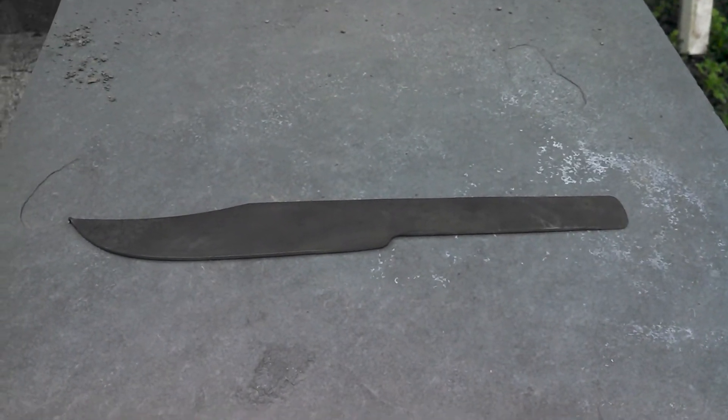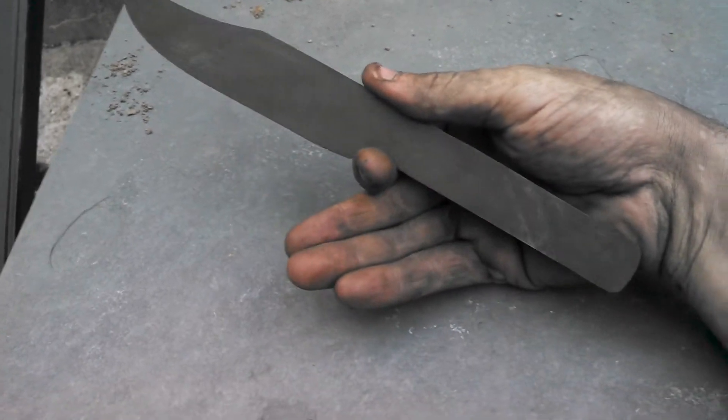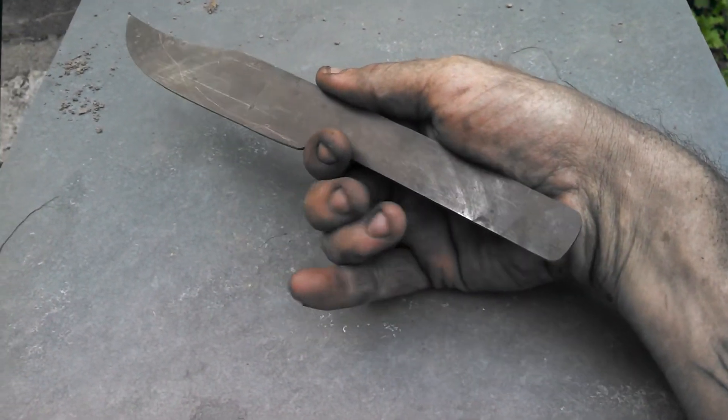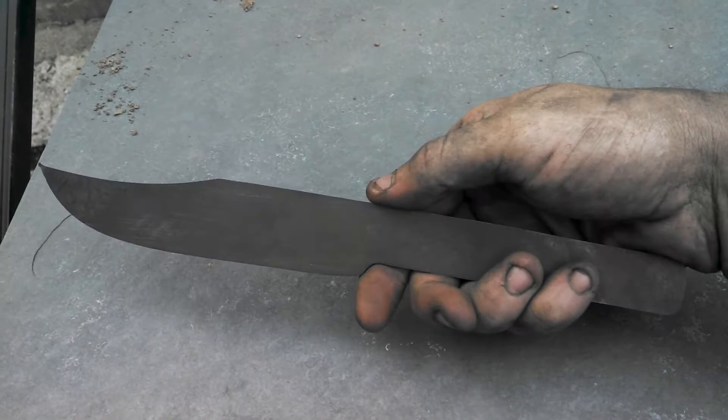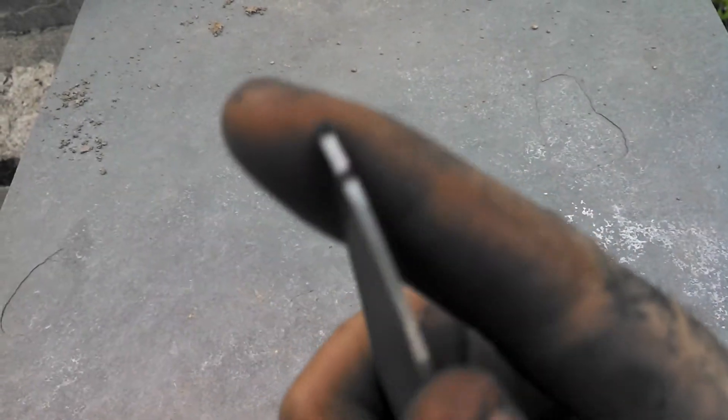Hey YouTube. I just finished roughing out the bowie I said I'd make out of that saw blade I just dug out. I think it's going to be pretty cool. The tip — you can actually still see it — is made from one of the teeth of the saw blade.